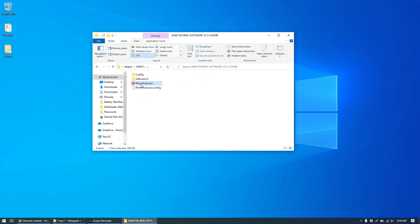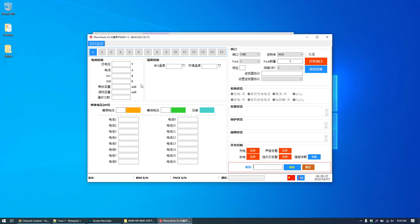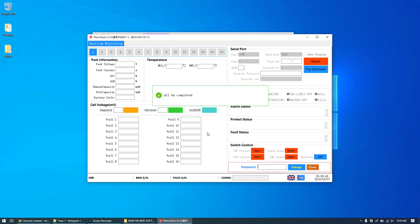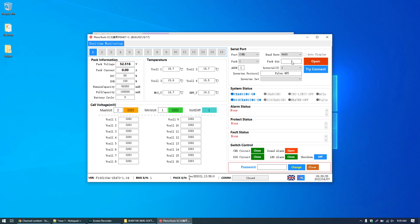It's called PBMS tools — just go ahead and run that. Once the program opens, you can see it is in Chinese, so down here in the bottom right you can click this icon and change it to English, then click OK. If it does not connect automatically, you can select your COM port up here. I only have one port and the baud rate should be 9600, pack one. Go ahead and click Open.